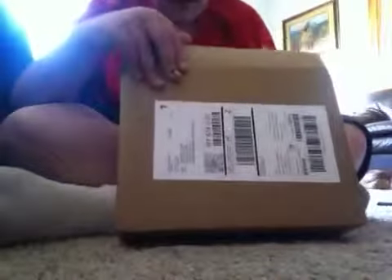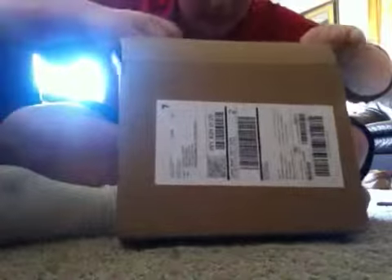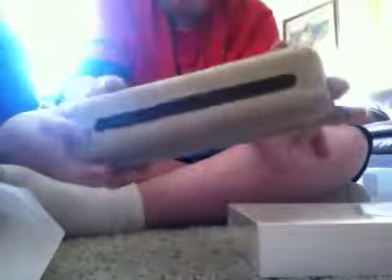There we go. Let me just open this box up more. It's sort of heavy, the boxes. Oh, I wonder what it is. I like this — these are cool. You could use a mold with these.